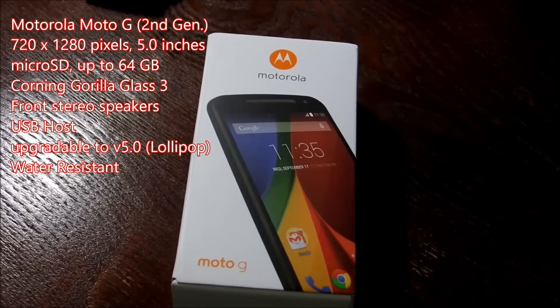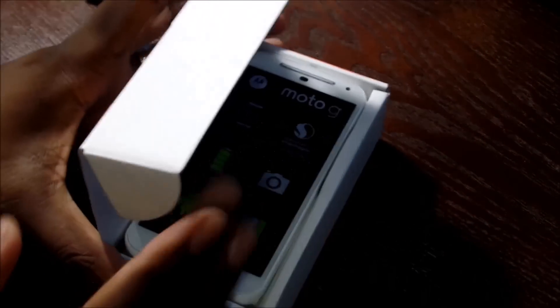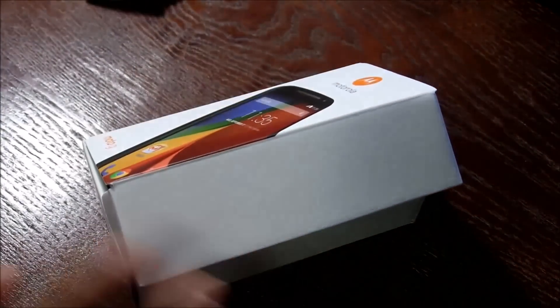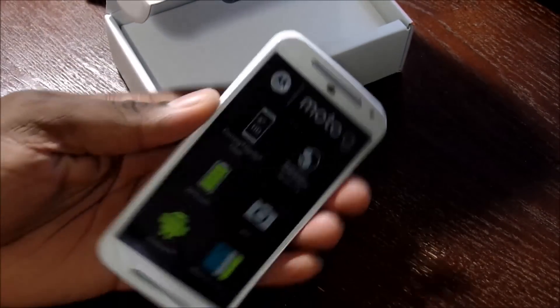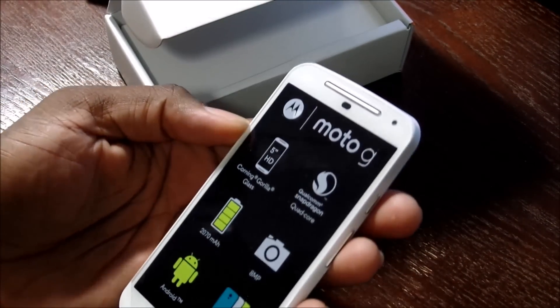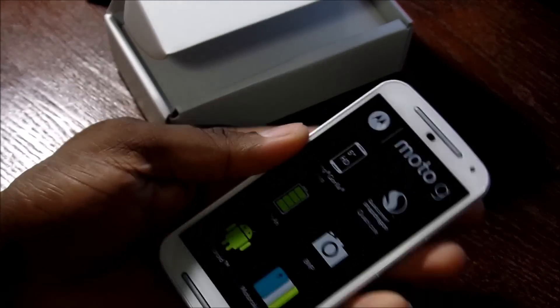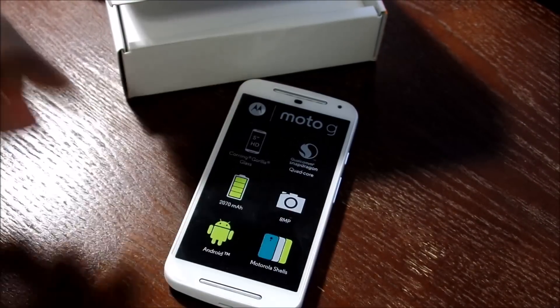Hey guys, welcome back to another video. I revisit a lot of phones and I decided to revisit the second gen Moto G again. My first experience with the Moto G second gen was pretty good overall and I didn't have too many complaints. The only issue I had was the speaker volume with the front two speakers, and most reviews say the same thing — the speaker volume is not the loudest.